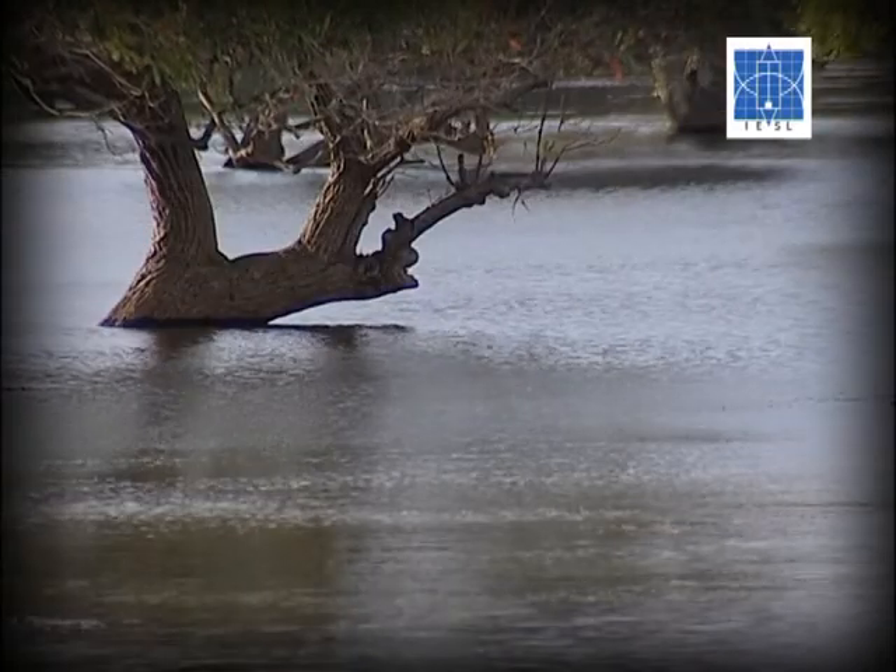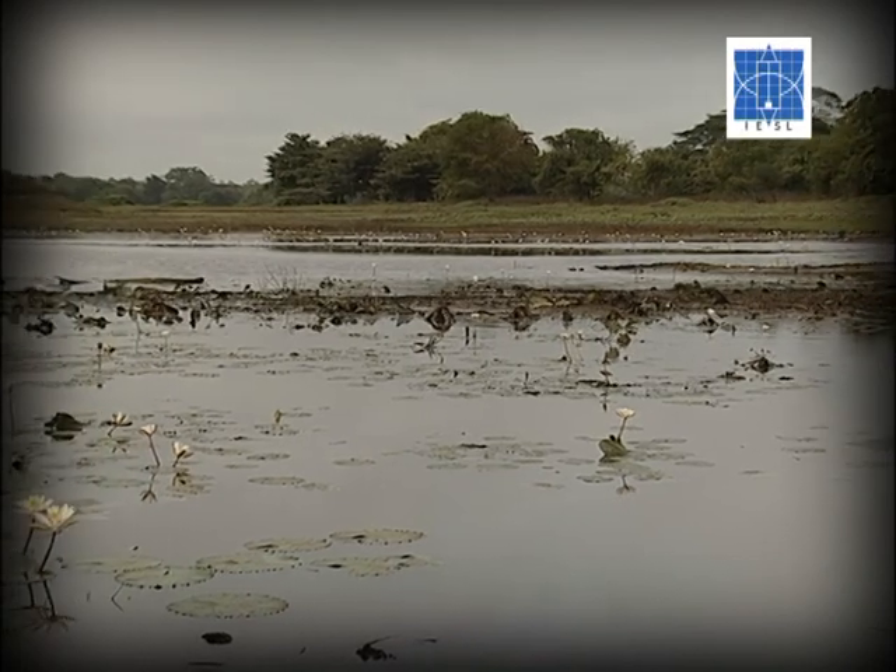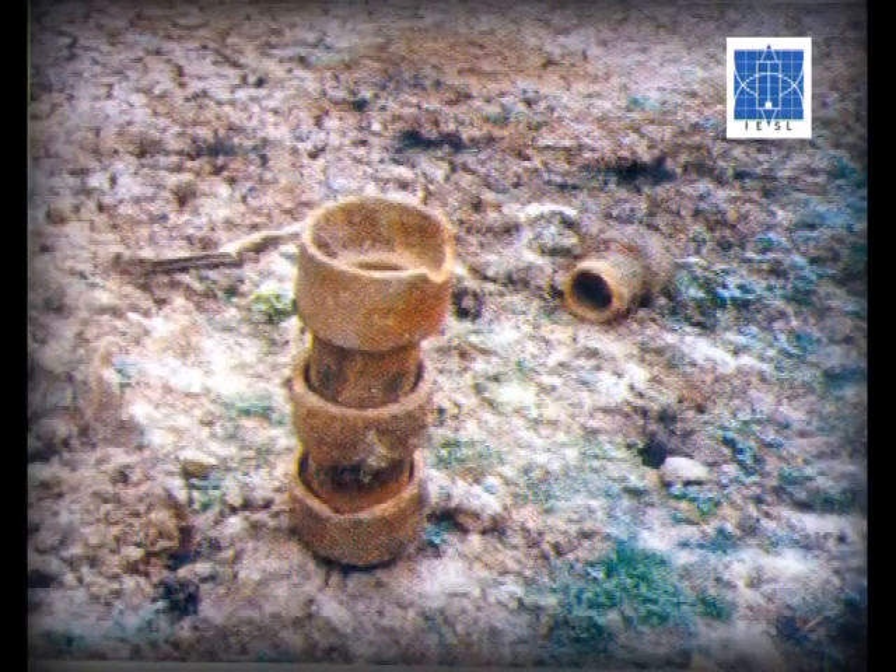Such a method is found in South India. However, our village tanks and lakes have brought evidence even recently of the Kata sluice, which is a slight variation of the Mohal sluice.